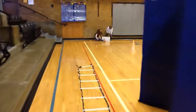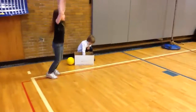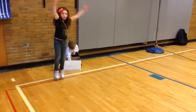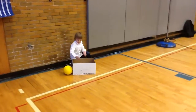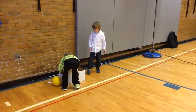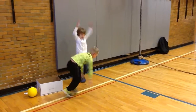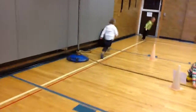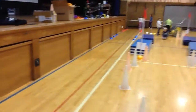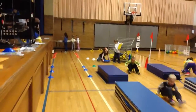He goes to the body box, finds an exercise card. That student finished their exercise. Remember, this is a kindergarten class. We finished our body exercise, now we're going back up. Back up through the inferior vena cava, which comes from the body, back into the right atrium, where he starts again.